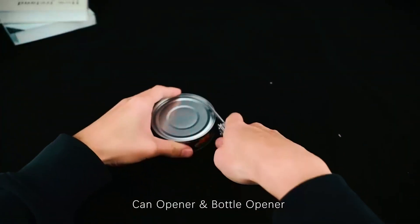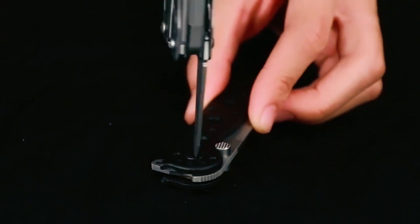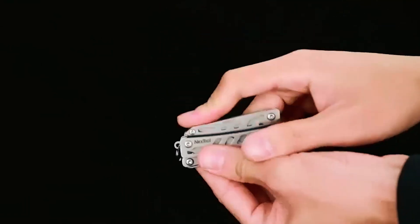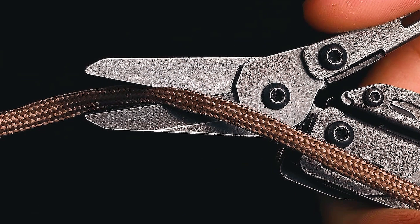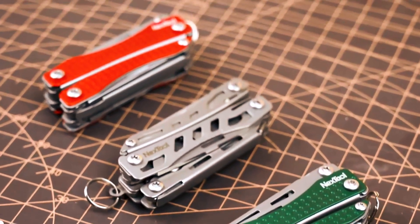The 10-in-1 design combines pliers, scissors, a knife, a bottle and can opener, a nail file, a screwdriver, and keychain functionality. It's the ideal companion for activities like hunting, fishing, camping, and more. The tool's high-quality engineering ensures its reliability and performance over time, and it's accompanied by a keychain ring for easy attachment, making it a practical addition to your daily routine.